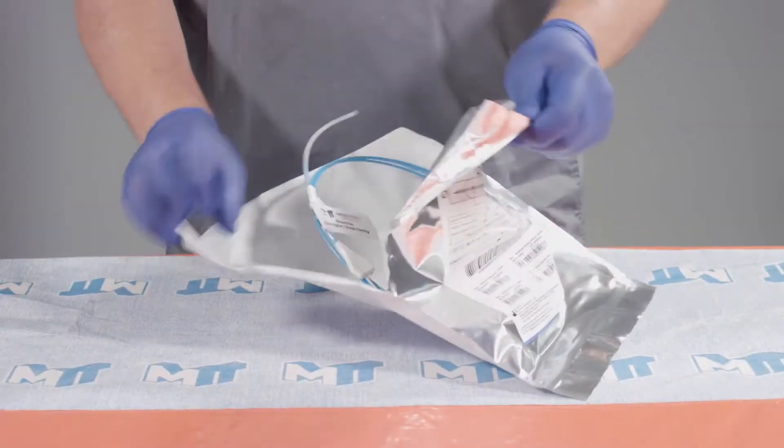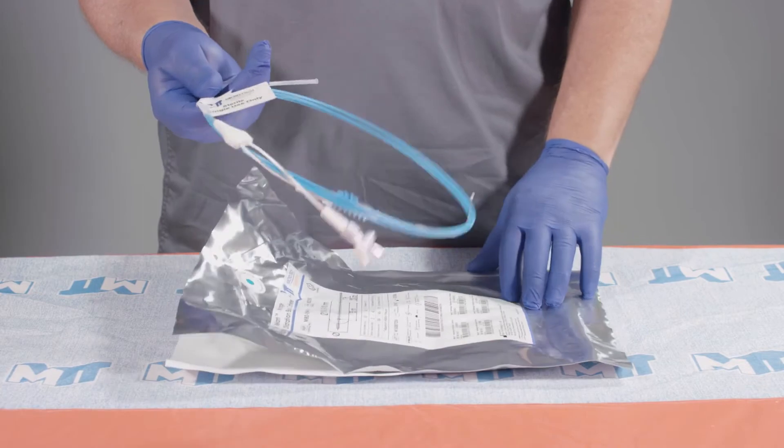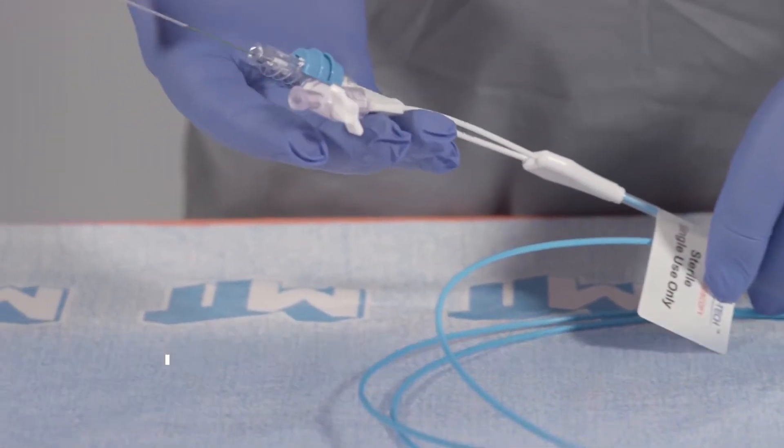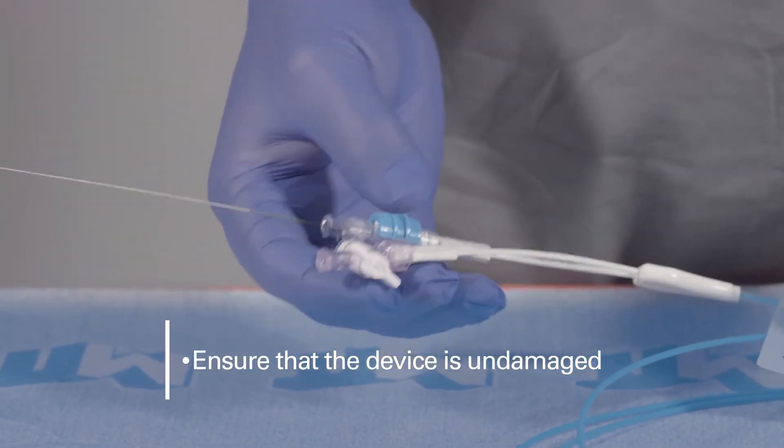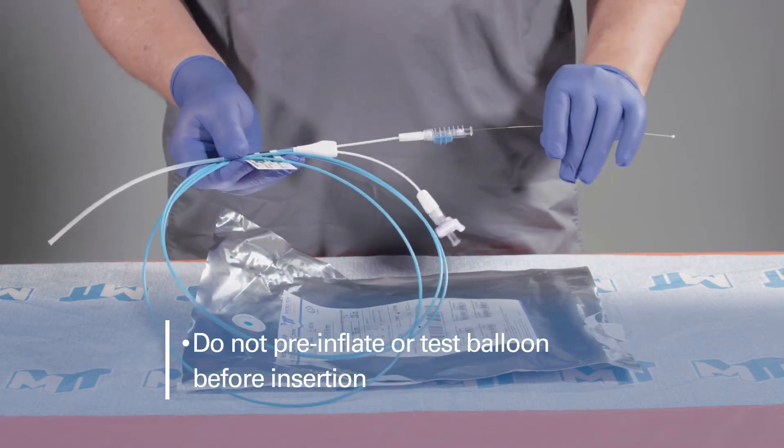Open the pouch and carefully remove the device from the packaging and uncoil. Prior to use, ensure that the device is undamaged. Do not pre-inflate the balloon or test it before insertion.